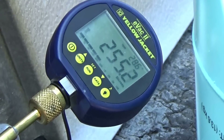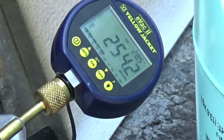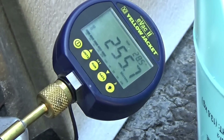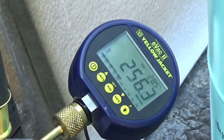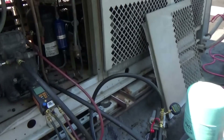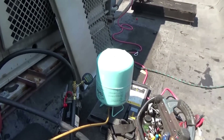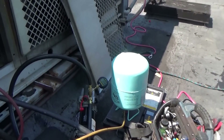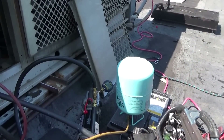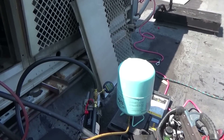We're hitting 254 microns. I'm going to shut it off there and put some gas in the system — take it out of the vacuum. That's pretty good. I don't want to go below 250 because below 250 you start fractionating the oil, and I don't want to fractionate the oil.